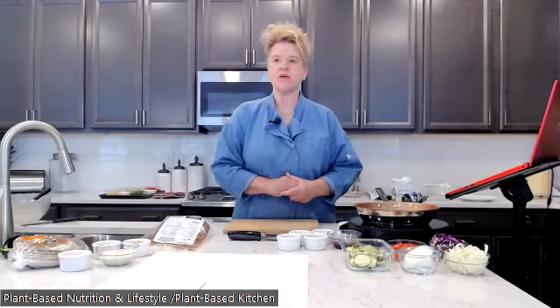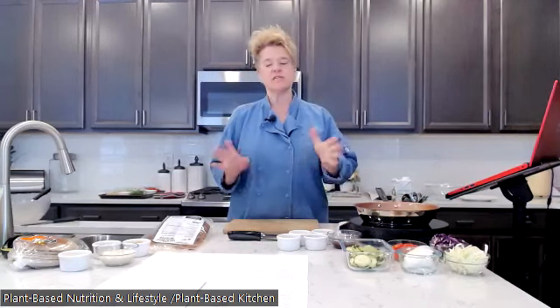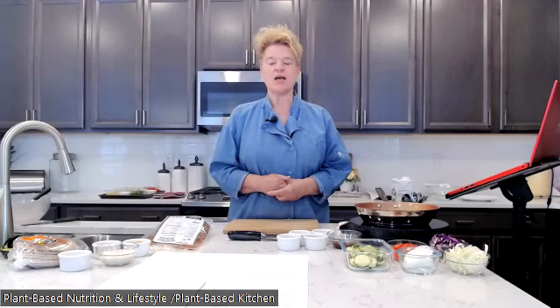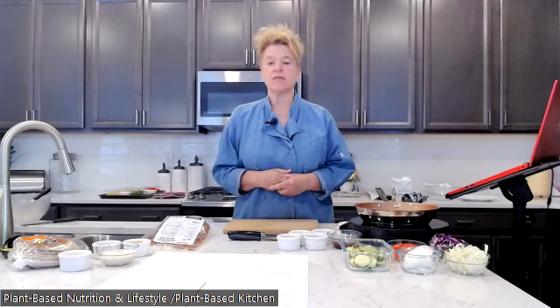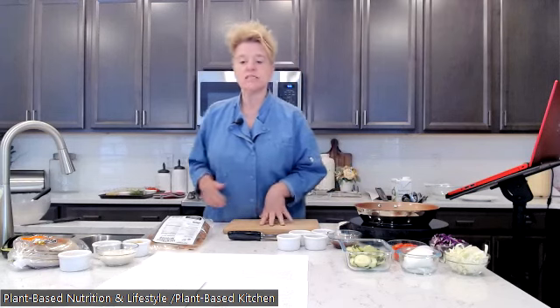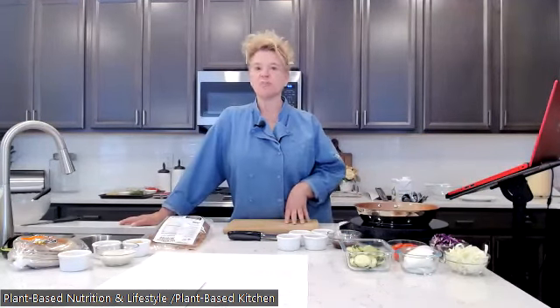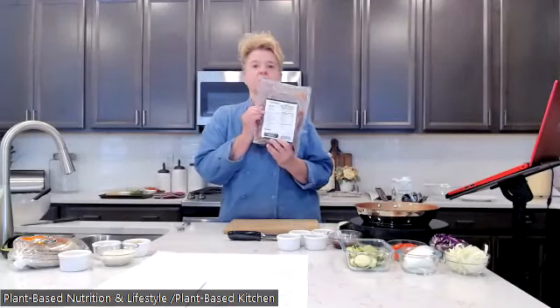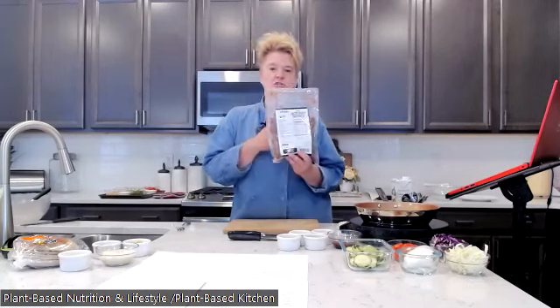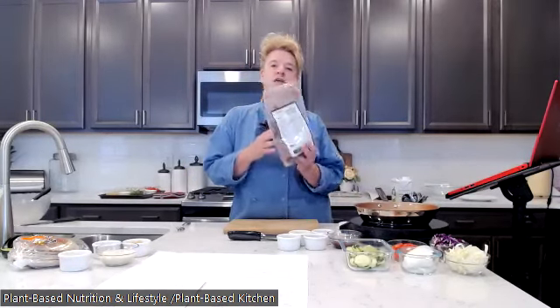Welcome everybody! I'm Kelly, the Plant-Based Kitchenista. We do these classes about every two weeks. There's a bit of a jump because of the Fourth of July holidays, so the next one is the week right after the Fourth of July — those are already posted. Today we're going to be making a kebab sandwich, which is really fun. You can take it to parties or cookouts, it's very easy to make, and of course it has jackfruit.